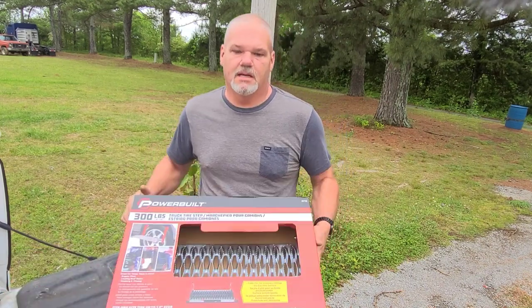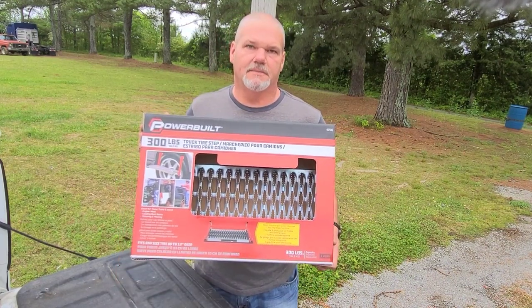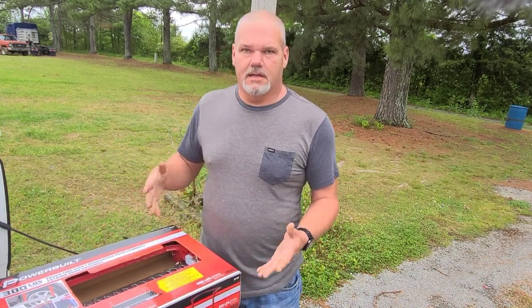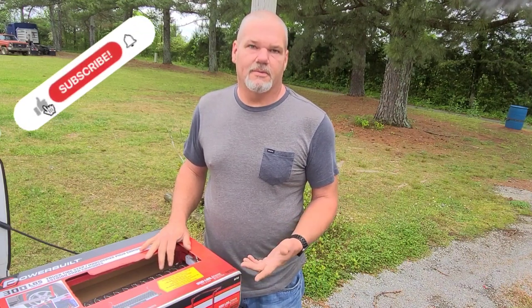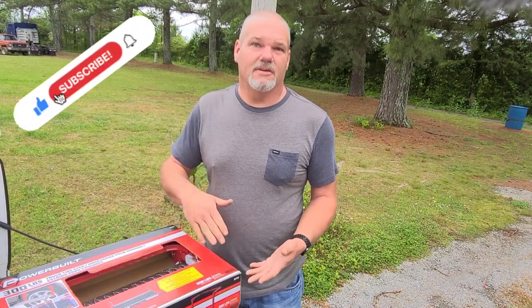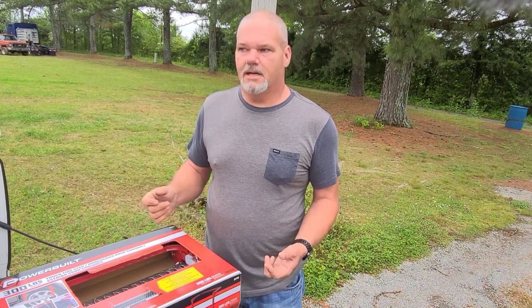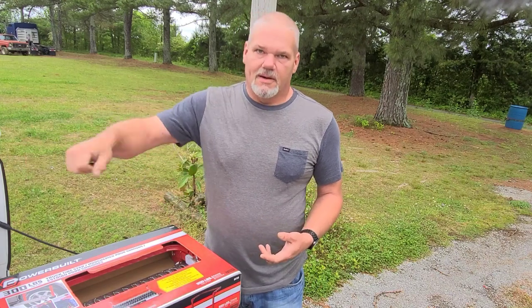Here's something I've been excited to get — you can see this, it's a Power Built tire step. Working on this truck and taller trucks from the ground, my old Chevrolet four-wheel drive '82 got 33 1250s on it. I had to let the air out of the front tires to get up under the hood to work on it. I'm really excited for this because it works on the front and back tire, so when I'm hooking up and need to reach in to hook up my emergency breakaway cable or grab the fifth wheel handle, I'm hoping it's gonna work out really good.